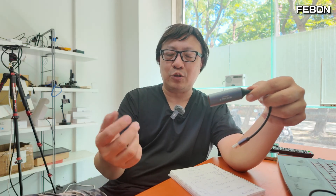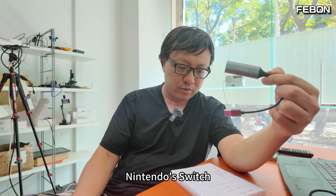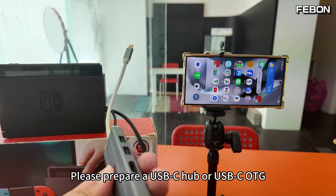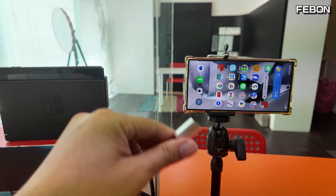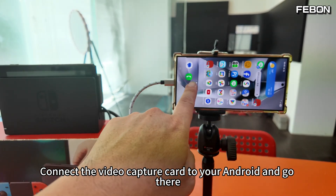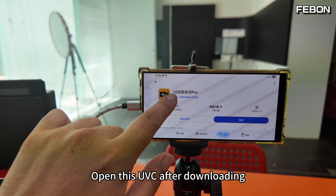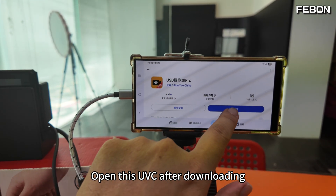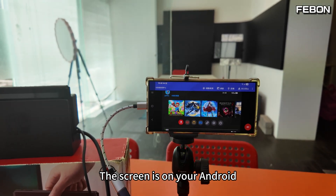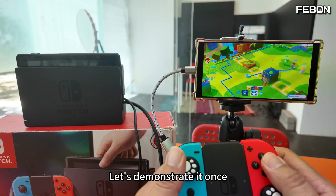This card can also be used on Android to play Nintendo Switch. Prepare a USB-C hub or USB-C OTG adapter. Connect the video capture card to your Android device via OTG, then download a UVC app. After opening the UVC app, the Switch output appears on your Android screen, allowing you to play on the go.